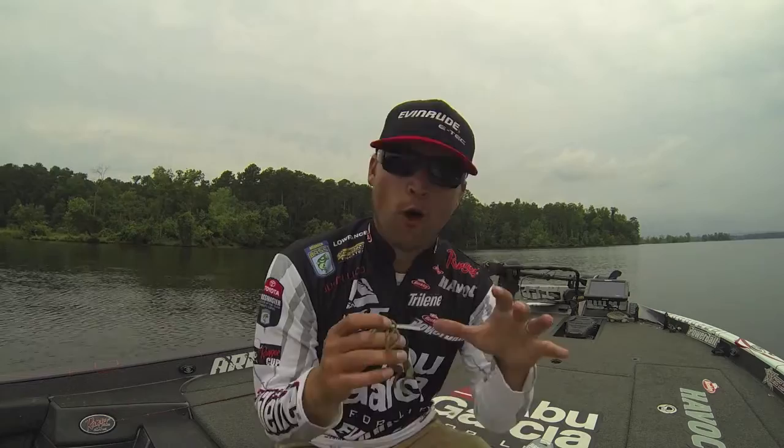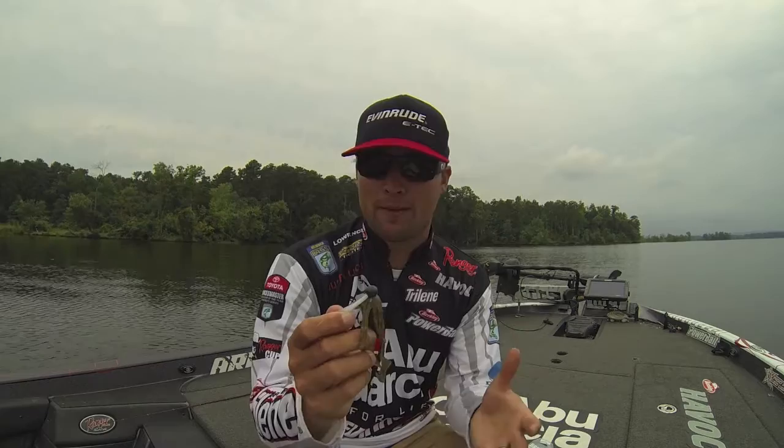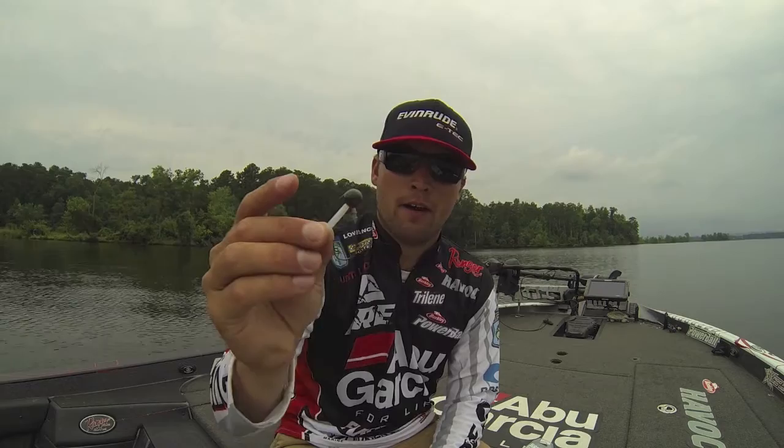Hey everyone, Justin Lucas here. I want to share another really cool hook for all my finesse fishing friends out there. Owner has come up with a really cool deal — another unique design called the Brush Head, and it's available in green pumpkin, as you can see right here.